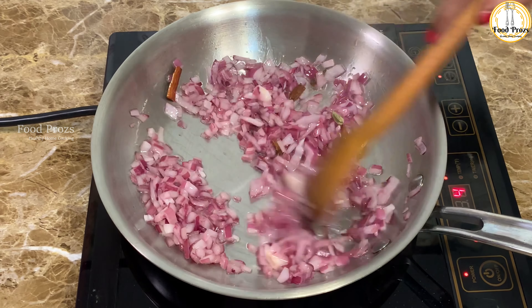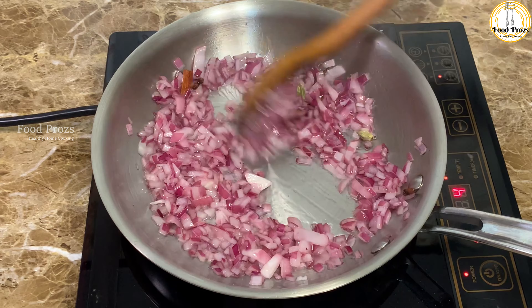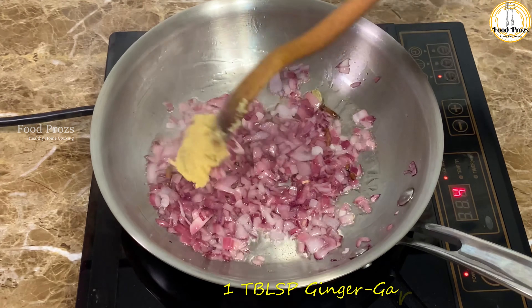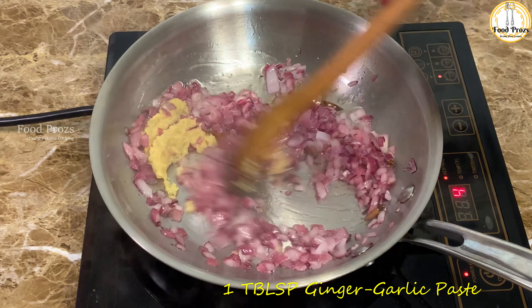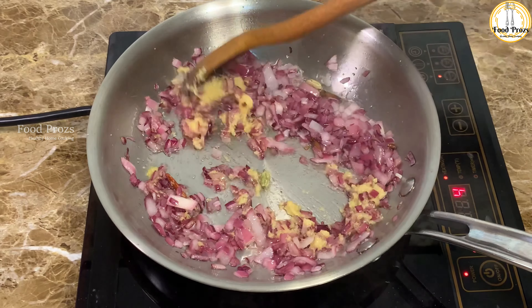We are sautéing the onions for almost five minutes until they reduce in size. Next we are adding one tablespoon of ginger garlic paste, and then roasting them until the raw smell completely fades away.